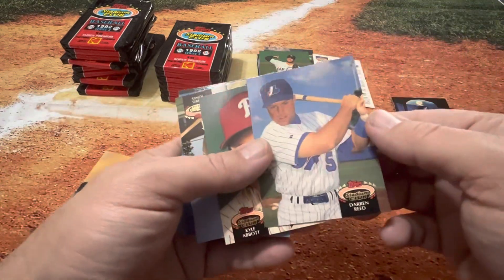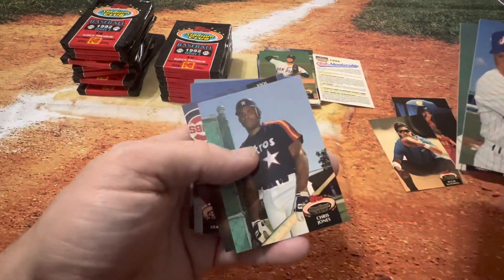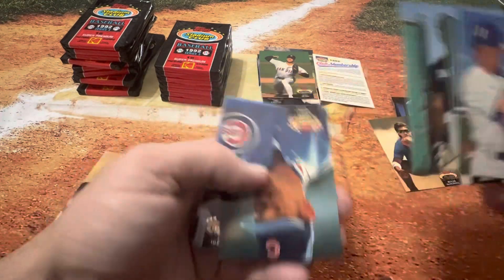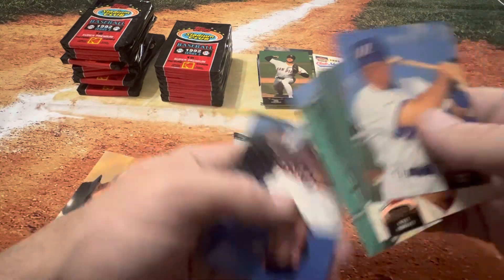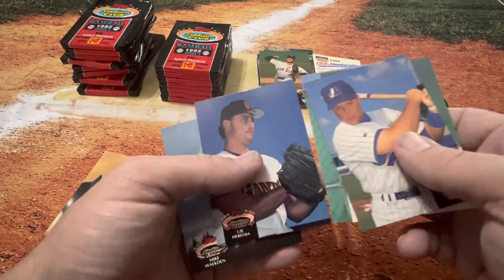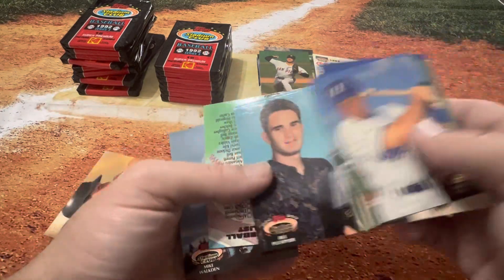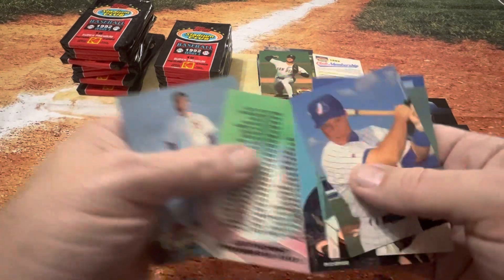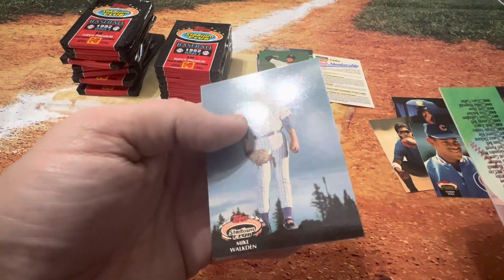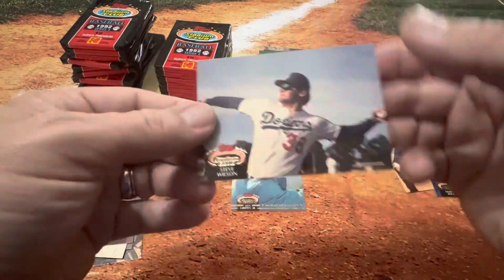It's a little bit difficult when they are sticking together. There's Kyle Abbott, brother of Jim Abbott — very cool. Chris Jones. There's a nice Sammy Sosa. We'll put him in the good card pile. He's not a Hall of Famer, of course, but definitely a guy that you want to kind of keep an eye on. Nice checklist there. Mike Walken. Looks like a Steve Wilson getting back to throw.